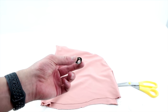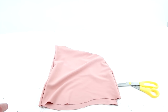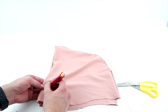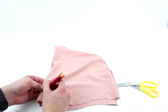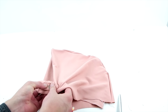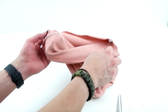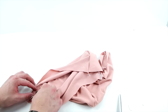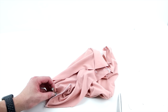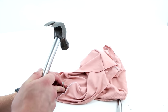Before we sew anything else on, we're going to add an eyelet so we can feed a lace through. Mark about an inch and a half from the bottom and about a half an inch from the side. Make a hole, slip your eyelet into that hole, and install it using a hammer and die — you can get this kit at pretty much any hobby store. We'll also have a link in the description for these bigger eyelets. Then use the same process to install the eyelet on the other side.